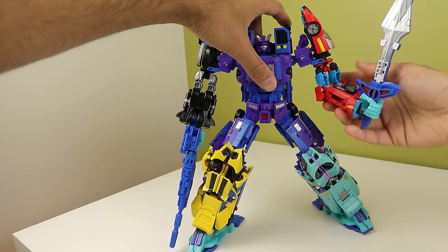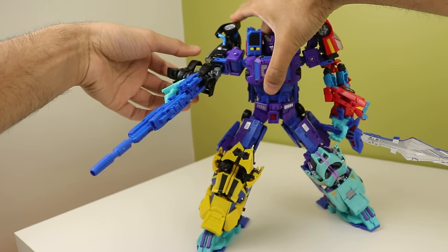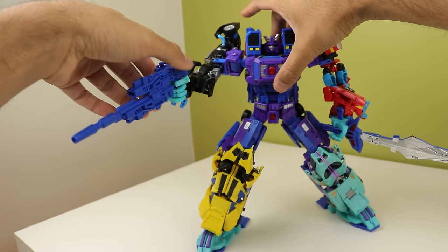Before we do the full combined set, let's quickly get through the individual robots and then get onto the combine mode, starting with Dragstrip.